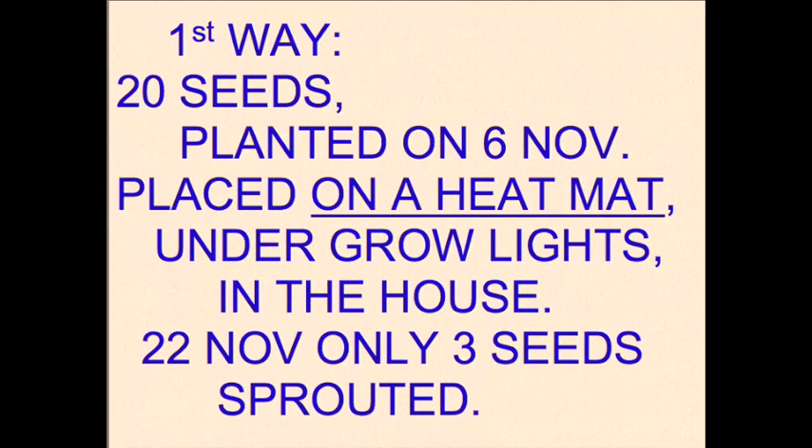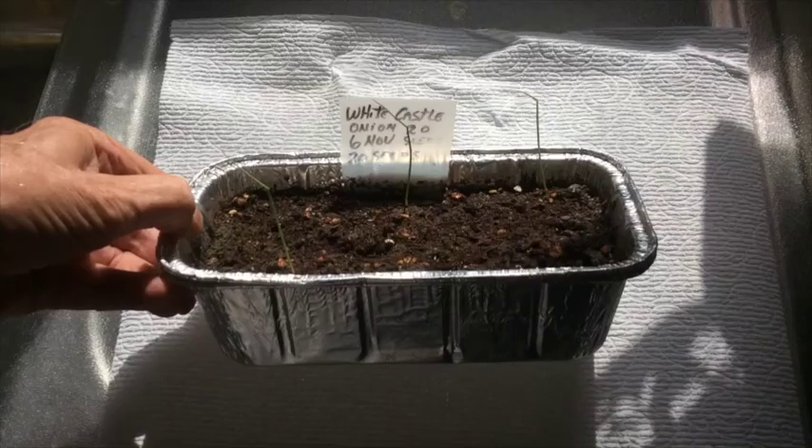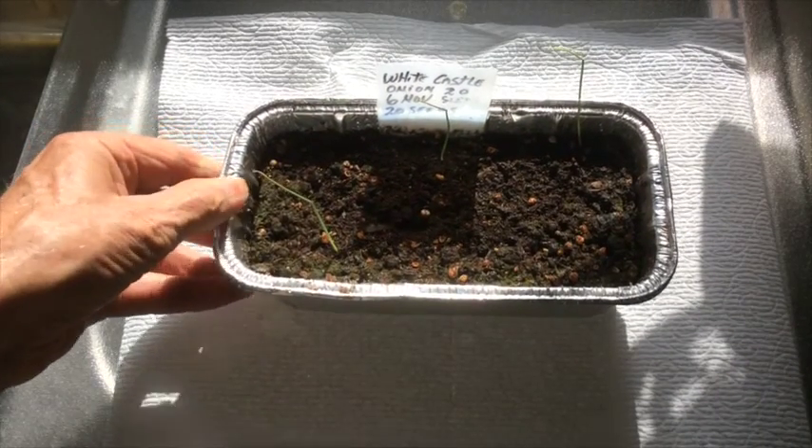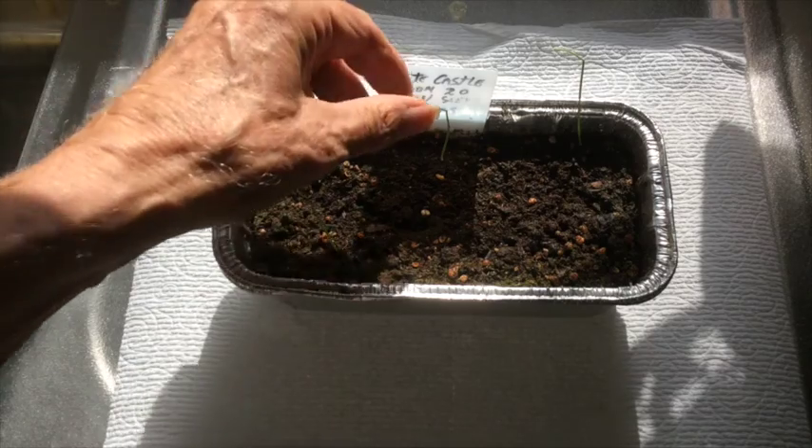This first way that I did it, I did set the grow pan on a heating mat, and it didn't turn out very good. As you see here in this tray, only three of twenty seeds sprouted.